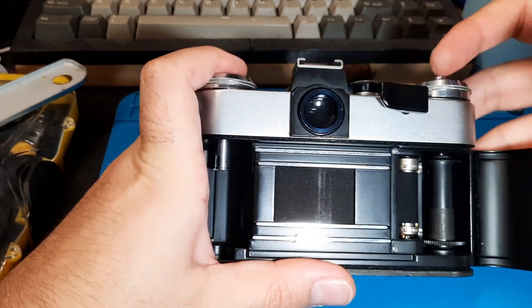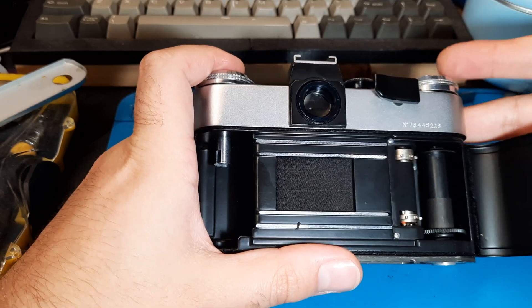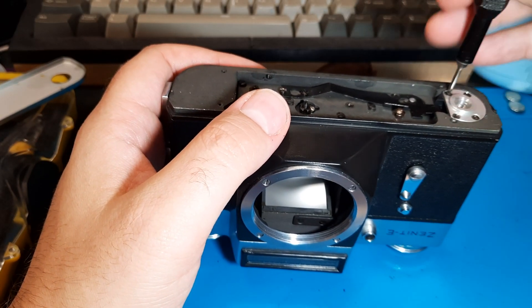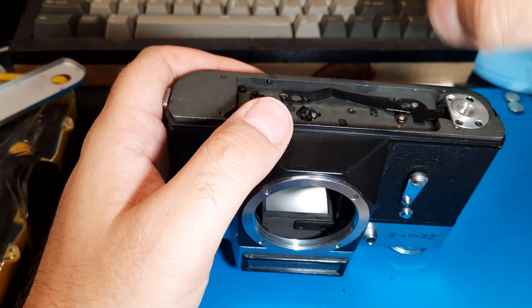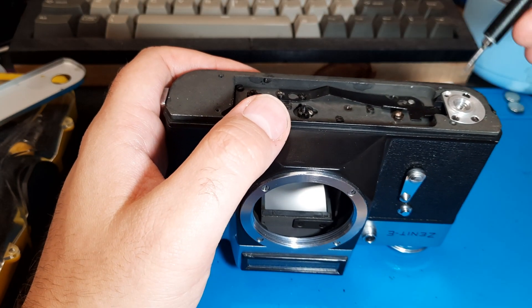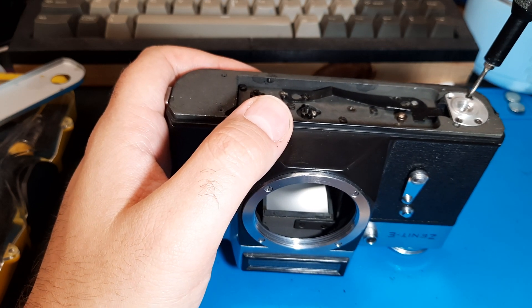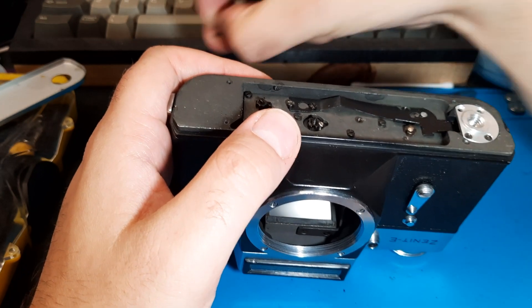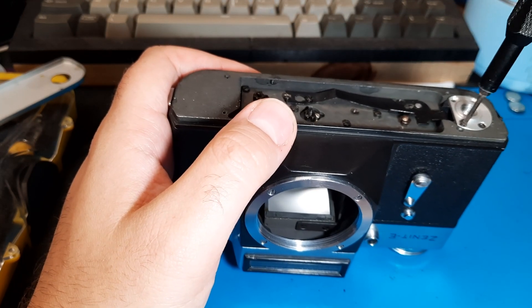Nope, bulb mode is just working reliably because it wants to show me off. It's been giving me grief every other time I've done this. Typical — and then I'll put it back together and it'll go. It'll be worse when I put it back together. You just watch. It's always the way.